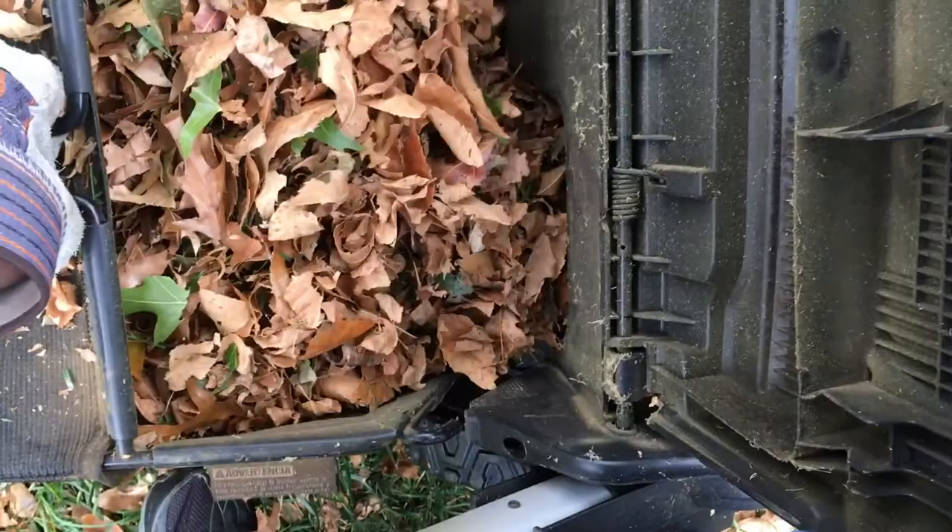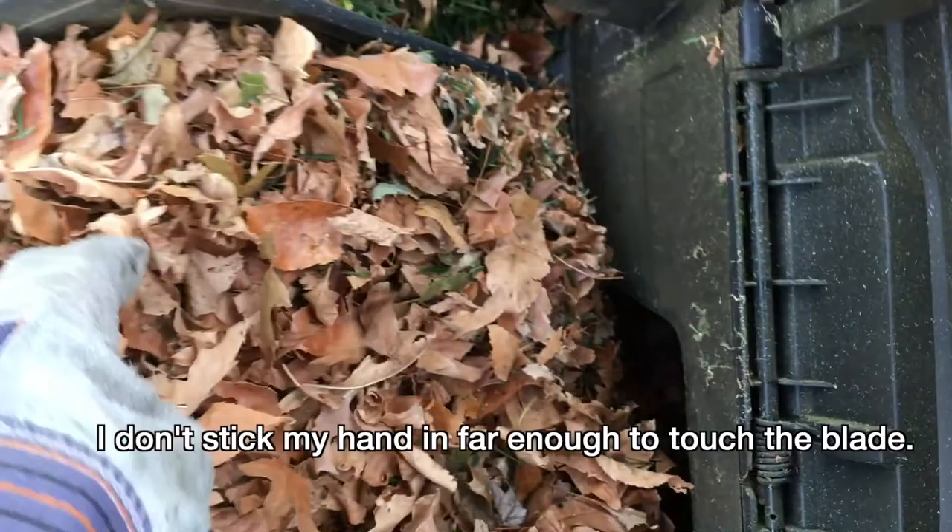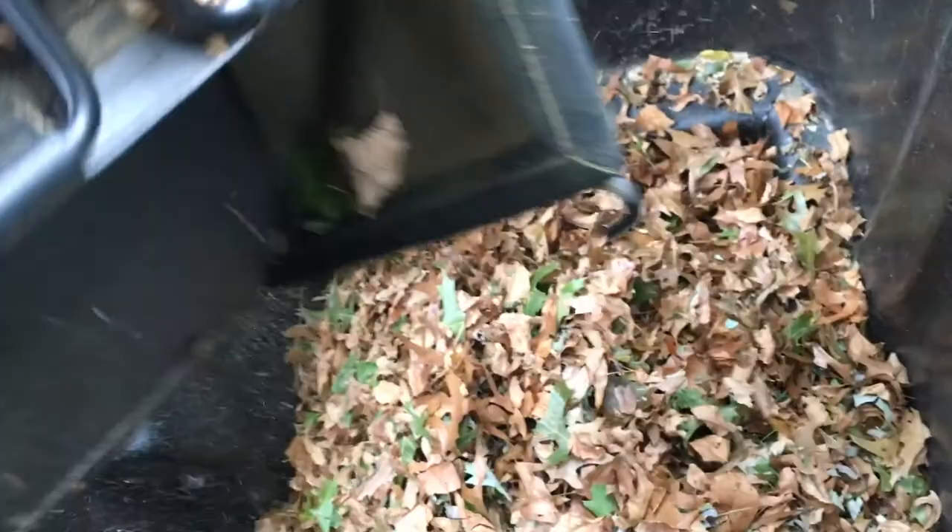Typically what I'll do is I'll lift this off and set it down, take my hand — and obviously the mower's off — and stick it in here and kind of clean this out a little bit. Then I'll grab it from under the handle, go to my yard waste bin, and dump it in. You see it doesn't fall out easily — you've got to shake it a little bit. There, it's all out. This is very similar to my previous gas mower.